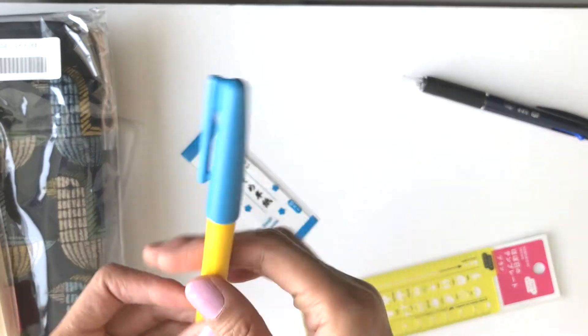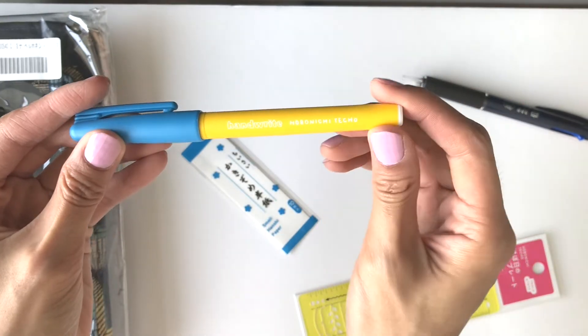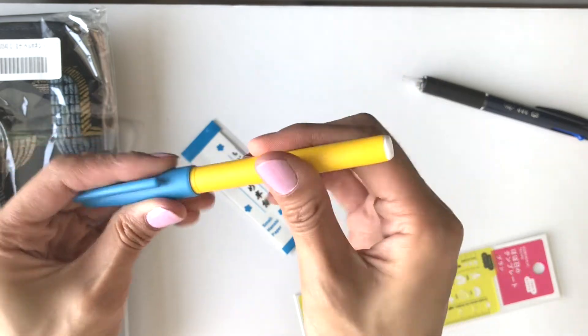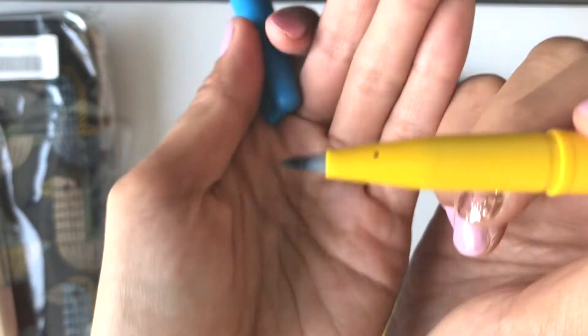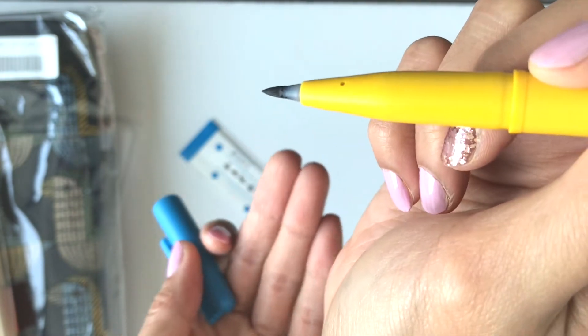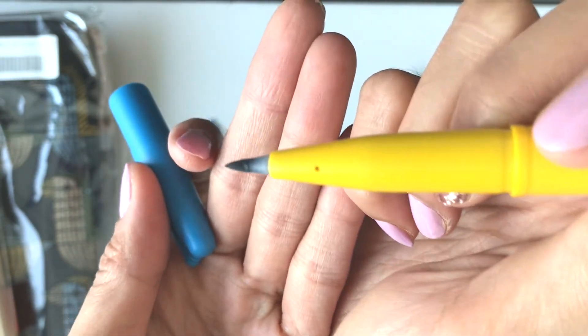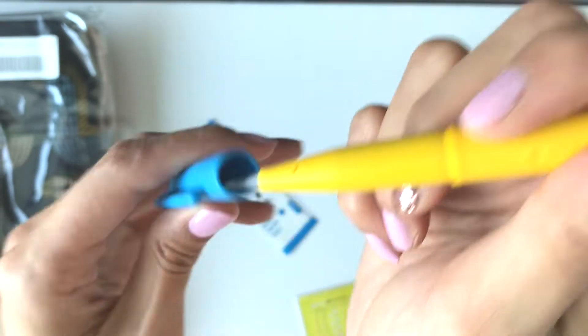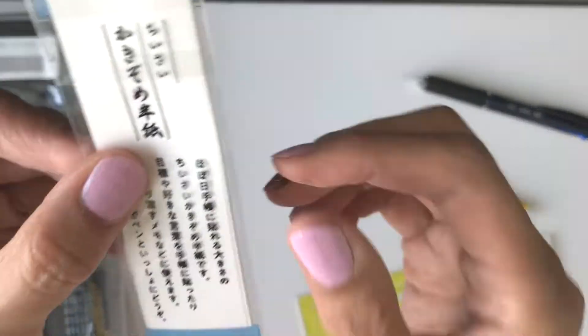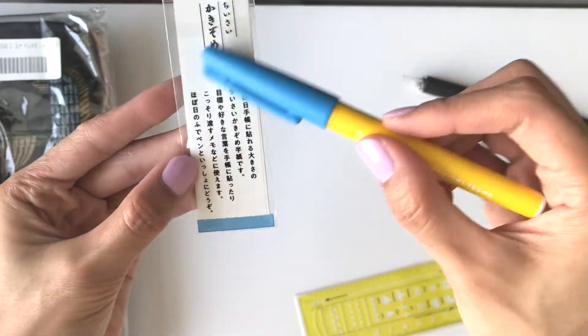Here we have the brush pen. It says 'Handwrite Hobonichi Techo' on it. It has a blue lid, and if you look closely you can see the design — I think this helps you get a better idea of it. There's also a small piece of paper I think you can use to write on.